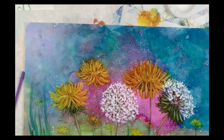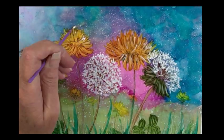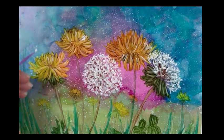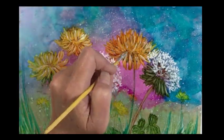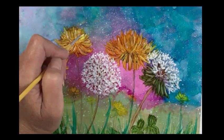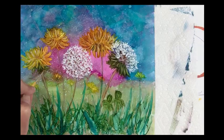Continuing to use the dental tool and my white ink, I'm just going to add some highlights into the yellow dandelions. I want my highlights to be a little bit thicker, so I'm going to go in now with the size zero brush and add a little more to just brighten up these little dandelions on the bottom.